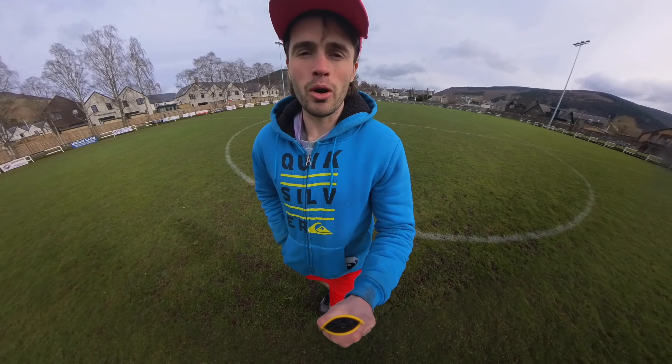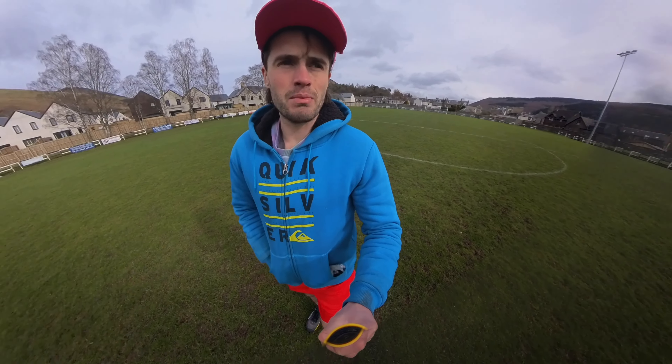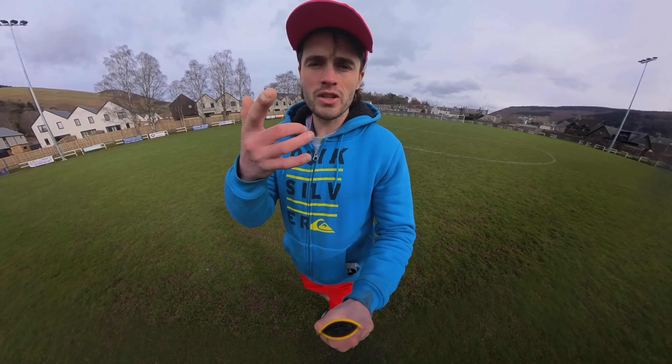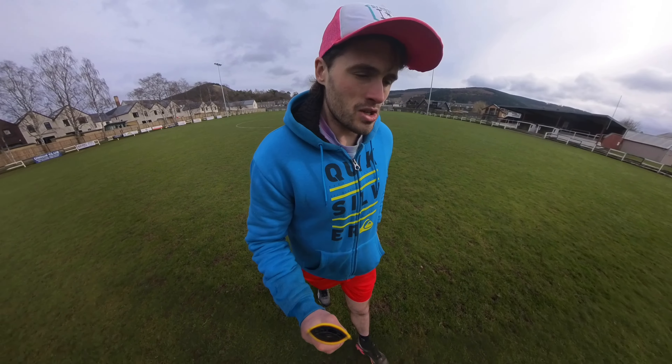the audio is okay, but if you're filming outside like I am now and there is a little bit of wind, there tends to be wind noise coming through. Audio from people's voices doesn't sound absolutely crystal clear.